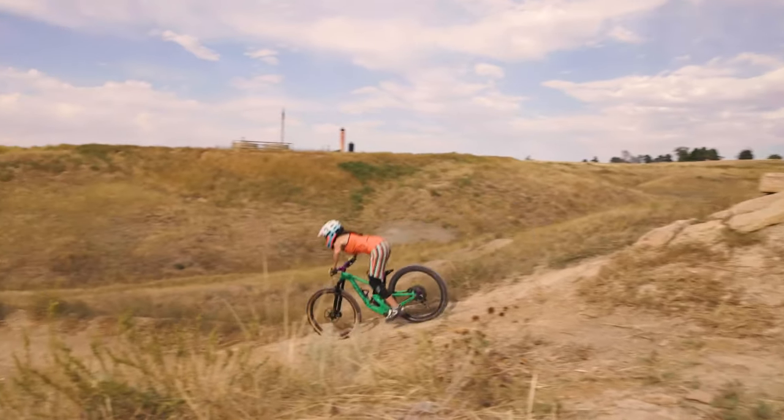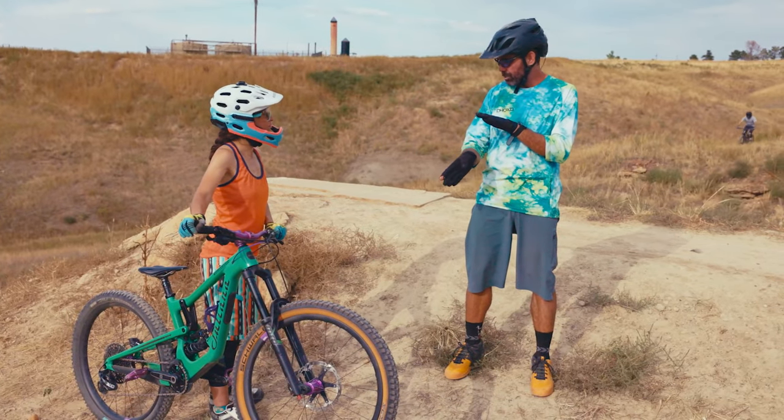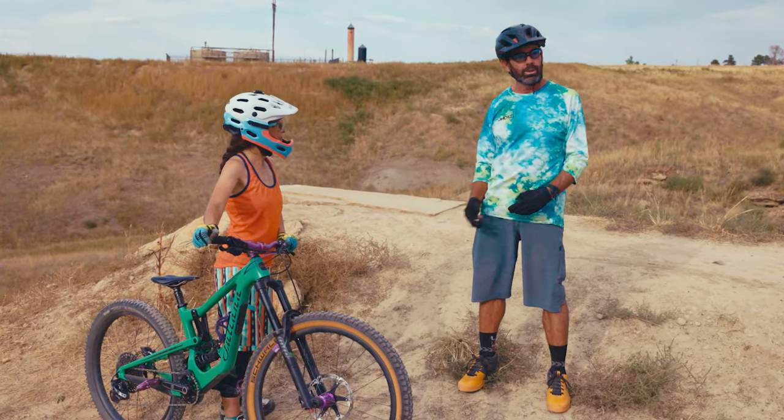Nice job on style two. Style two is good at speed. I did the math one day — right around eight and a half miles an hour is the minimum speed for that technique. When you're going slower than that, the front end starts to drop too fast and it gets unsafe. So for style two, let's go at least 10 miles an hour.